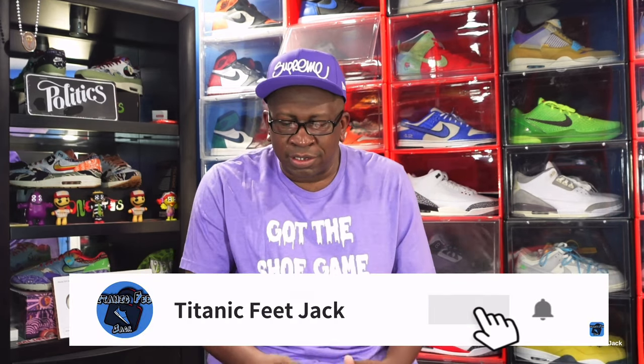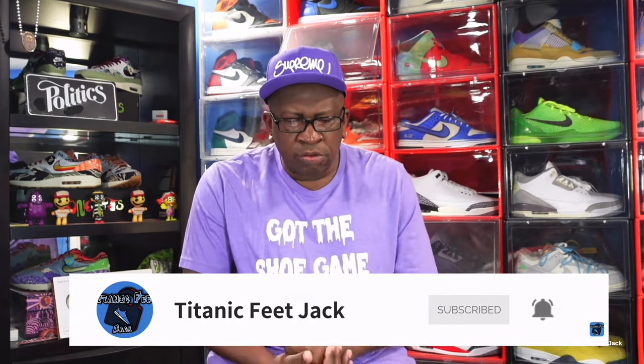Today we're gonna take a look at a sneaker — it retro'd a couple weeks ago. It's part of a pack that came out in 2001: the Ugly Duckling Pack. This is one of four, and they have retro'd — this is the second one to retro this year. The other two are set to retro later on in 2024.